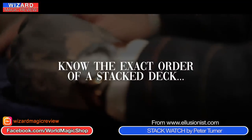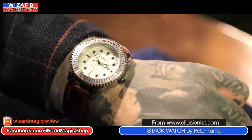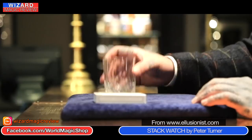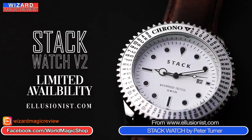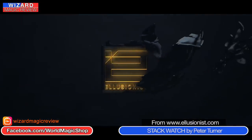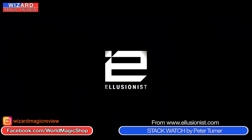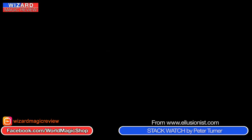Peter goes into more detail explaining how he jazzes during performance, using that secondary knowledge from the Stack Watch to create unbelievable effects on the fly — which is something Peter is very good with. He explains how he does it to create amazing effects, closely resembling the Berglas effect. It does make me want to start using Mnemonica, because having that reassurance — knowing you can have this permanent reminder or peek of the full stack and also calculate the position of other cards — it's quite incredible.